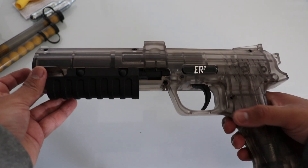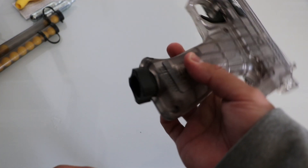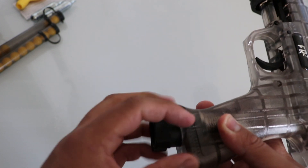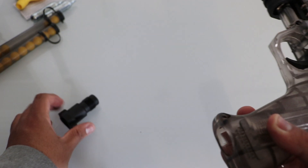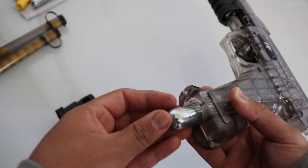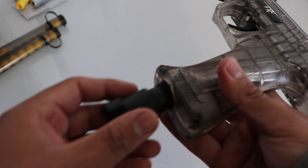Now the CO2 goes right here — you just twist it and there you go. The CO2 goes in like this, and you put this back.